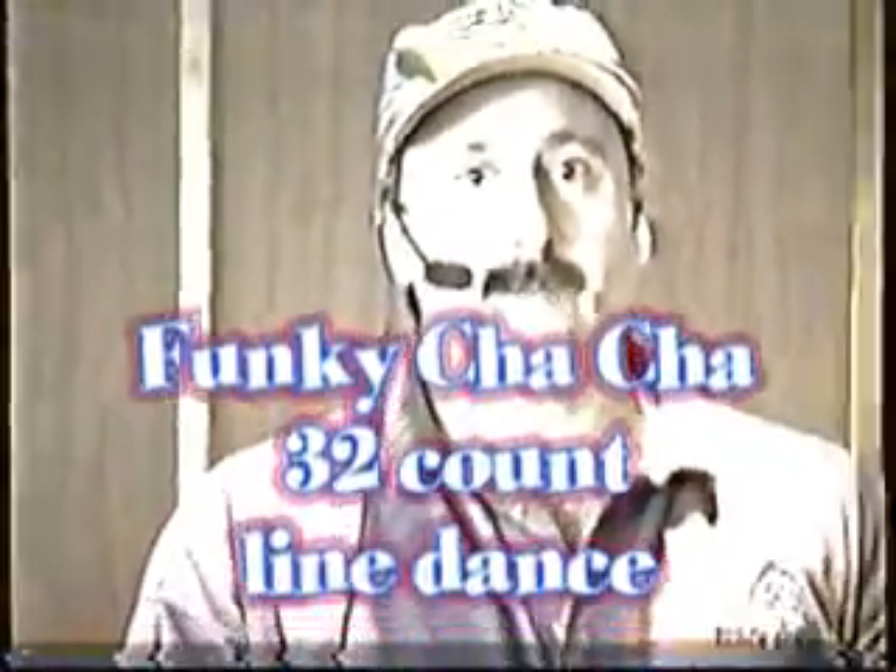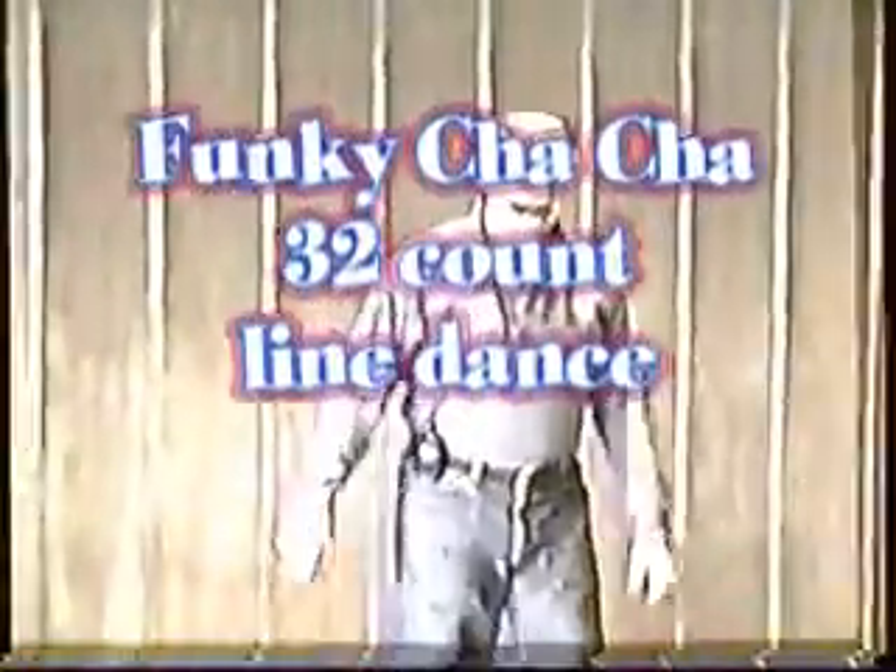We're doing Funky Cha-Cha. I'll do it kind of quickly, then go through it and repeat it a couple times for you. It's a very easy intermediate sort of dance — 32 beats, lots of good cha-cha technique in it. If you ever get into couples dancing, this will work with some of the stuff that you would do in couples as well.